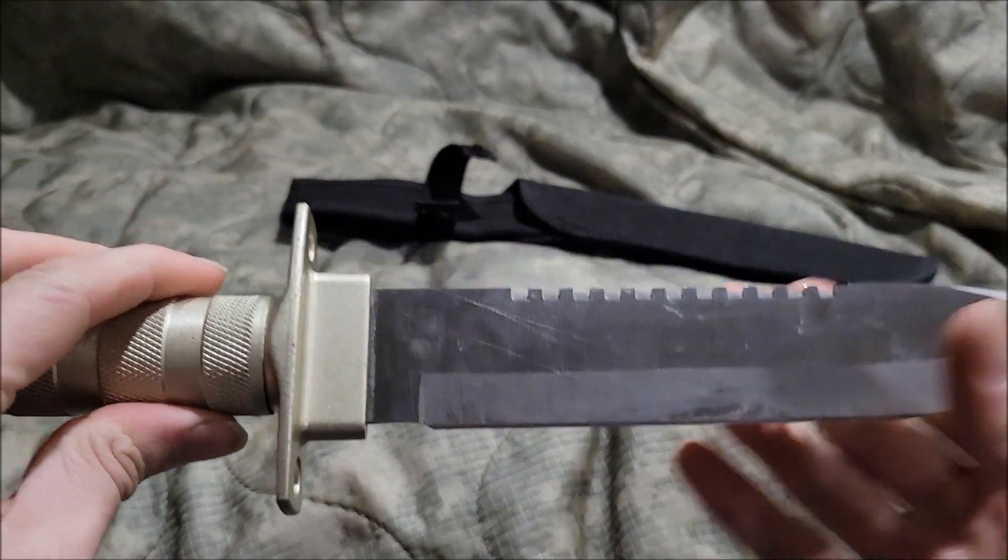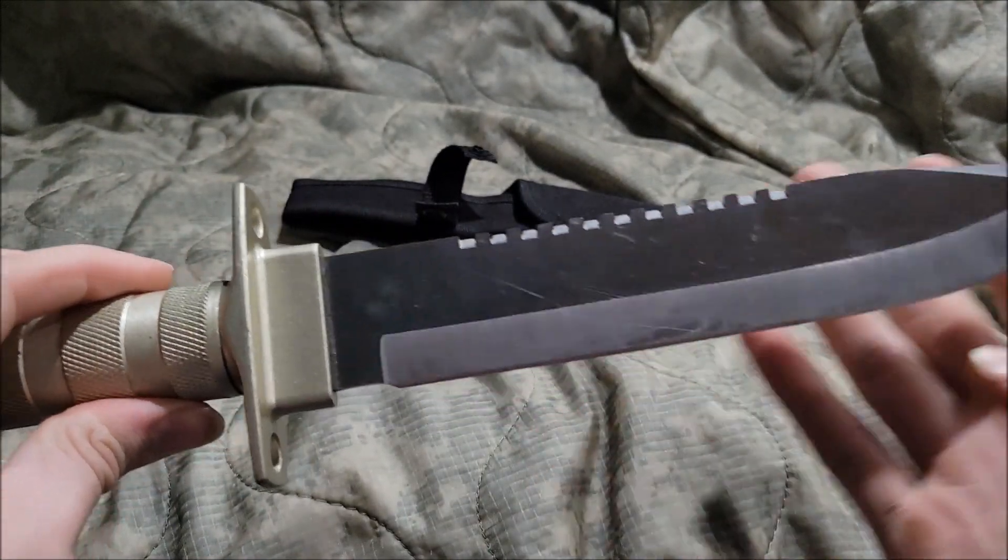And of course the blade itself has a serrated edge. Check.